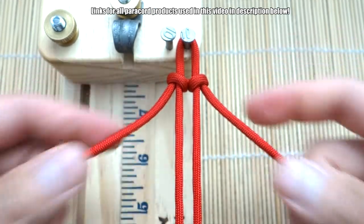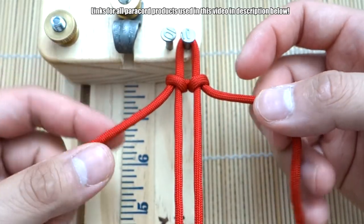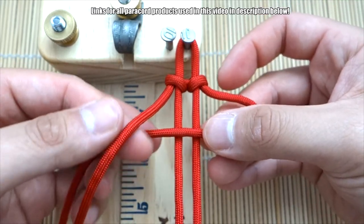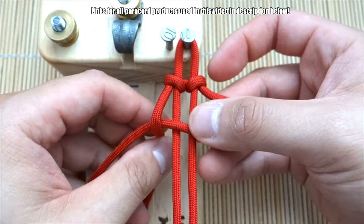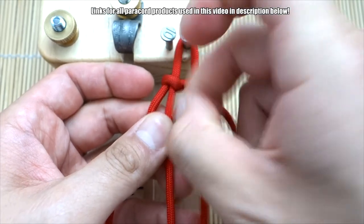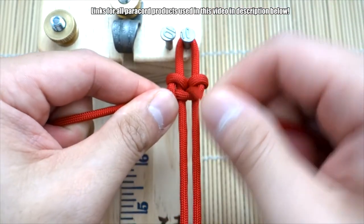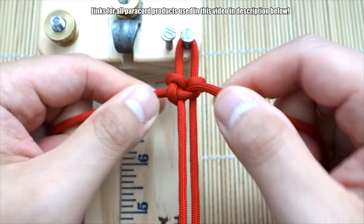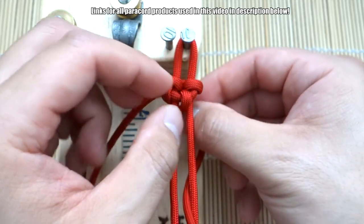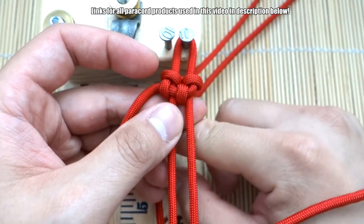Now we start the main weave — it's a little similar to the Solomon knot but a bit different. Start with the strand on the right and bring that over the core. Bring the left cord on top of that, then bring it from behind and through the middle and out to the front. Pull this closed, then bring the cord in the middle back down through the middle and out to the other side like so.